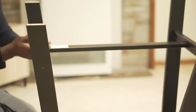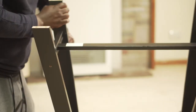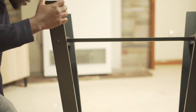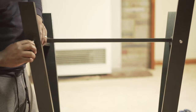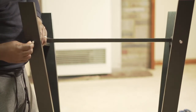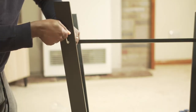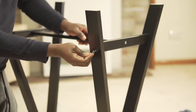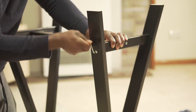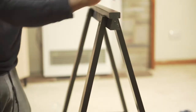Leave the screw halfway, go to the other side, line it up, and once you feel the screw is lined up with the wall, put it in halfway, then move on to the next one. Once all the screws are in place you can then start tightening up — you can feel it easily goes in.